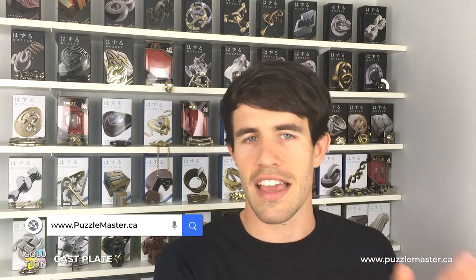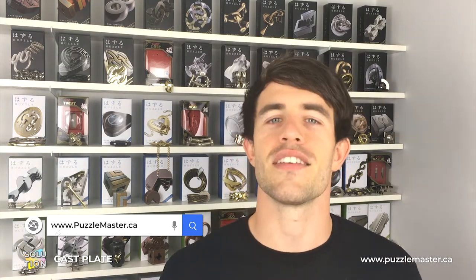If you don't already have the Plate Puzzle for yourself, you can pick it up from our website puzzlemaster.ca. And without further ado, let's get on with that solution.